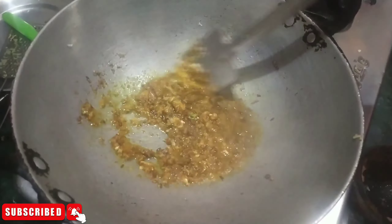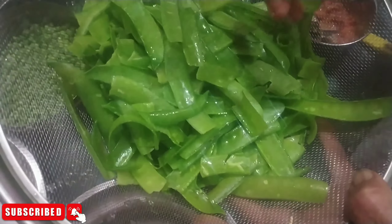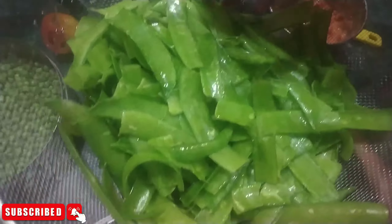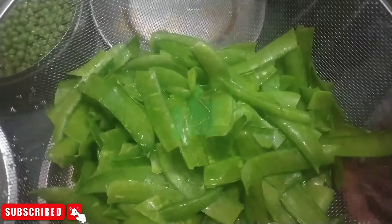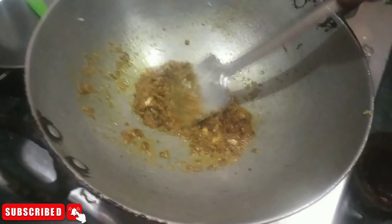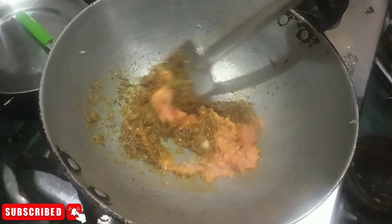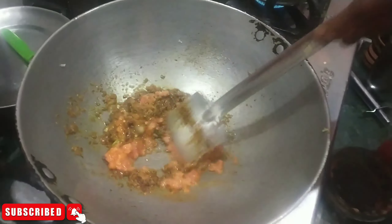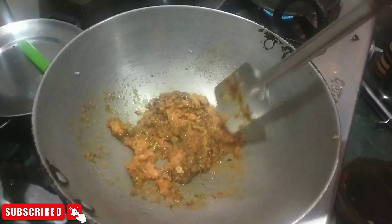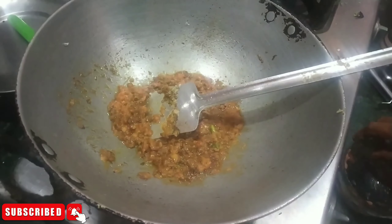If you don't like it, don't add it. I added tomato to it. We add tomato. If you want to make a tomato, you can add a tomato. We add a tomato.